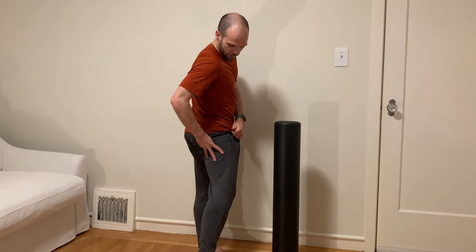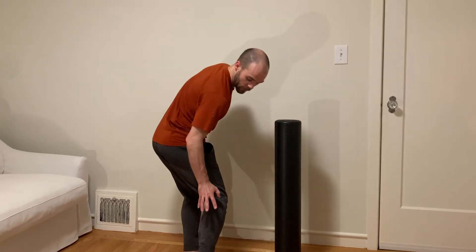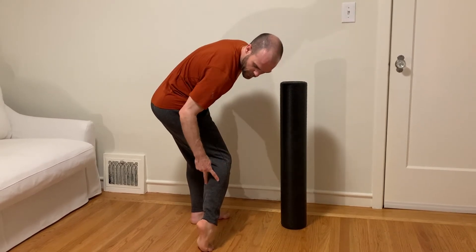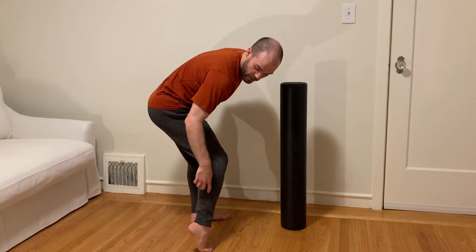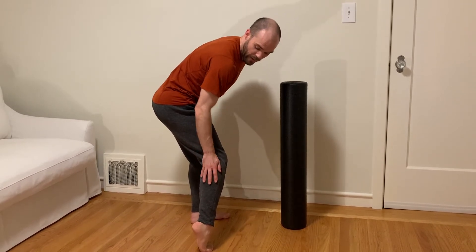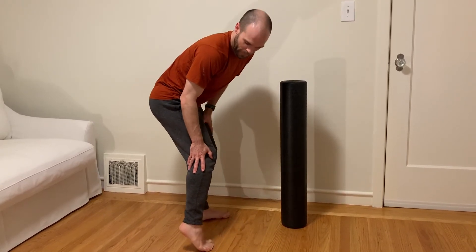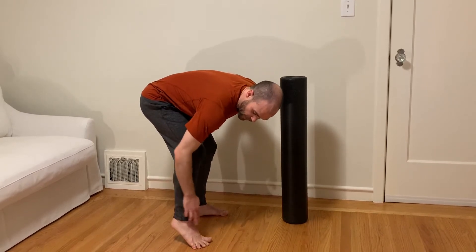Hamstrings — three of them on the back of the leg — run at different diagonals. It's a little harder to put a lot of pressure on them with a foam roller, but if you're tight enough it'll work. So we're doing these four different aspects of the thigh, then working down to the calf: the gastrocnemius, the larger two-headed calf muscle that joins the Achilles tendon connecting to the heel, and deeper, the soleus, which shares the same Achilles tendon. You also have the outside lower leg muscles that cross the ankle joint and connect on the foot to help with stability.